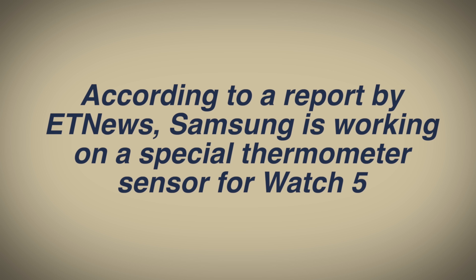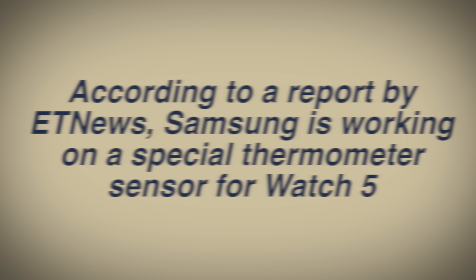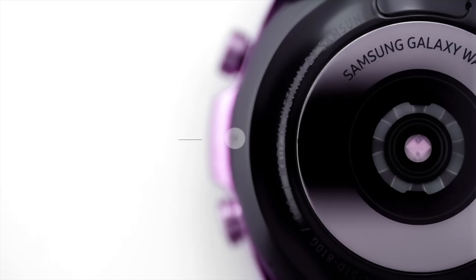According to 91 News, Samsung has devised a technology that can measure body temperature as accurately as possible. This function could help in the early detection of COVID-19 and other possible diseases.